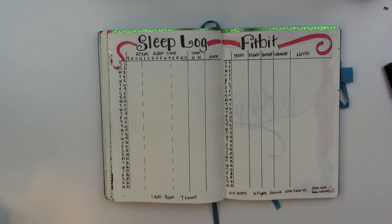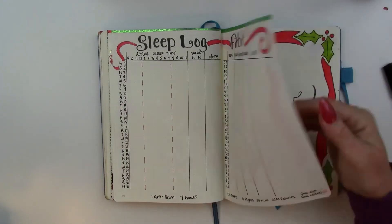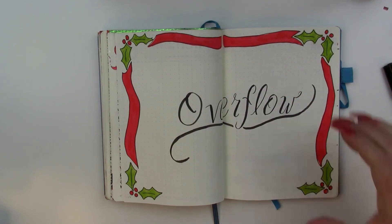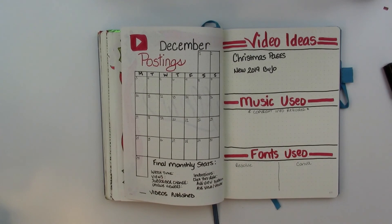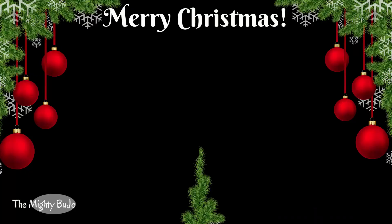If I meet my goal it'll be green, if I miss it it'll be red. I'm going to do my sleep logging green on the left. And here's just for random thoughts and whatnot — I love how that turned out. And here's for my videos. Be sure and subscribe if you'd like to see more and you haven't done it yet. I hope y'all have a wonderful Christmas and I'll be back with another weekly layout. Y'all have a good one. Bye now.